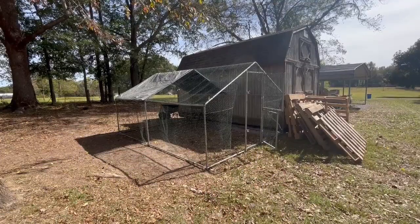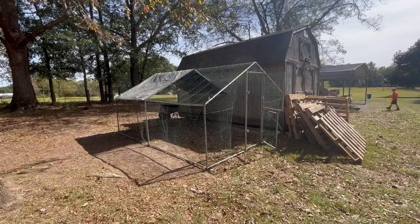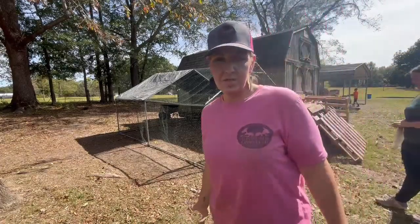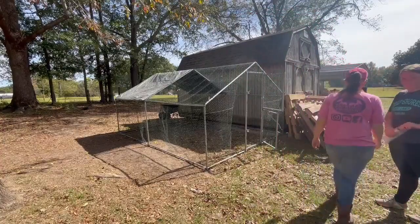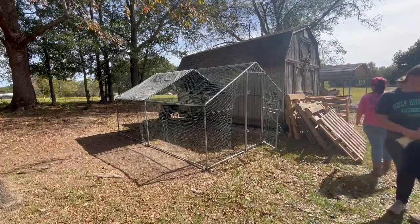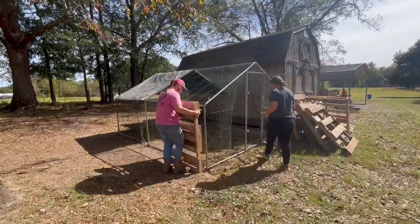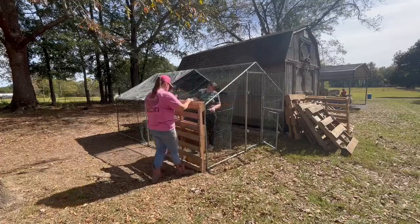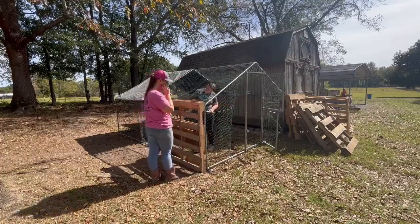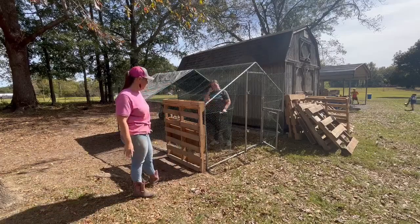I thought I recorded us unloading pallets but I didn't, so there they are. Let me kind of show you what I was thinking. Let's put them up first — let's get them all standing and make sure we don't need to shift any first.